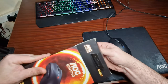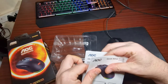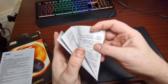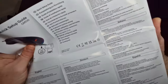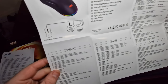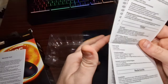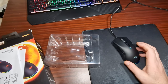What comes in the box is just the mouse, and then you get a quick setup guide that will show you how to set it up with the software, and then you get a warranty guide. I'll open this up and take a look — as you can tell it's got a lot of languages, English of course, and that is the quick start guide which will tell you all the specs and stuff like that.